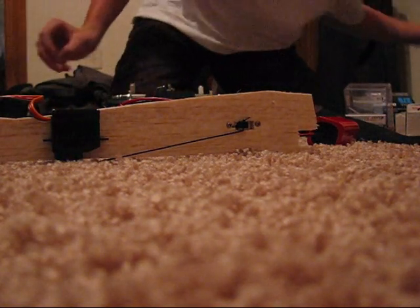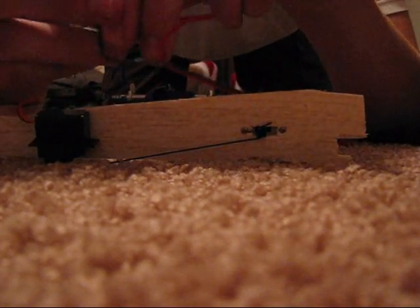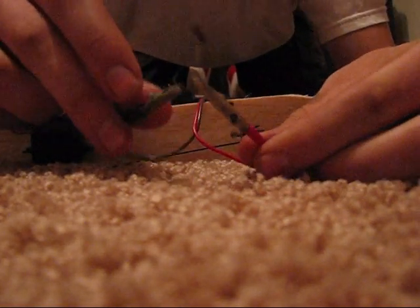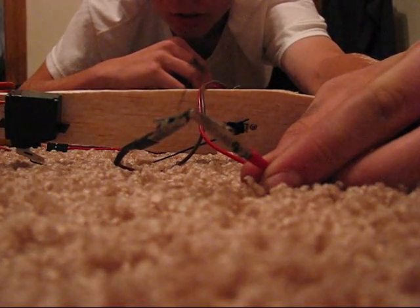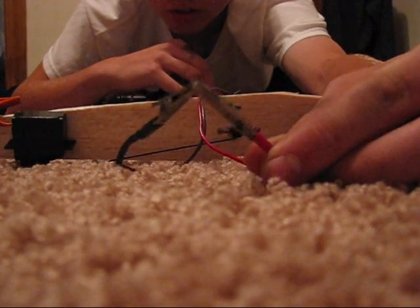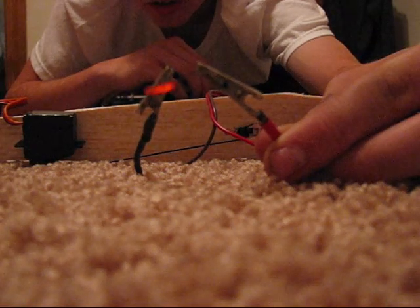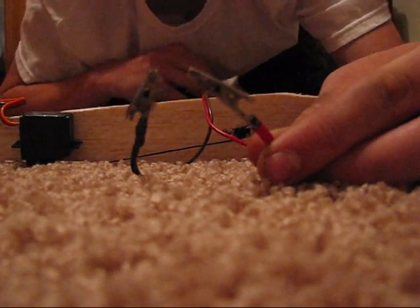There would be a model rocket igniter in here. No spark — and then you flip the switch. Here's an igniter — watch: you hook up your igniter, nothing's happening to it, and flip the switch. Bam, look at that — it glows red hot. Off, on.